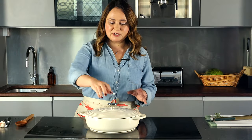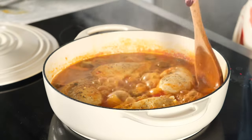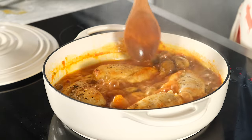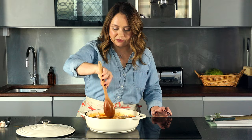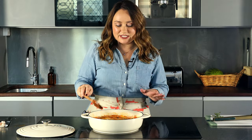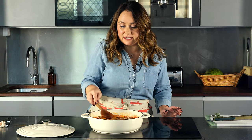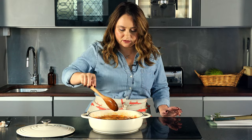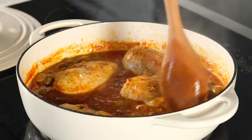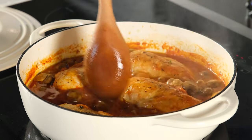Our chicken's been simmering for 20 minutes — we're going to uncover it now. You can see that the tomatoes have started to break down and form a sauce, but it's still a little bit watery. So we're going to cook for 10 minutes longer uncovered. After 10 minutes uncovered, the sauce is now ready. It is absolutely beautiful and smells so good — all those herbs, thyme and bay leaves make for such an amazing smell.